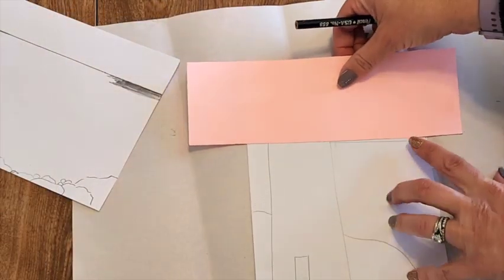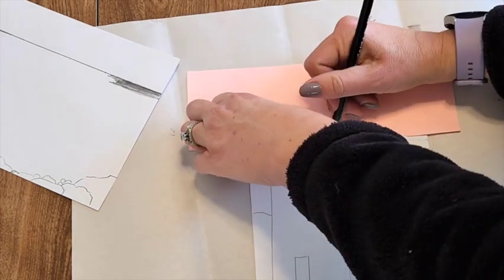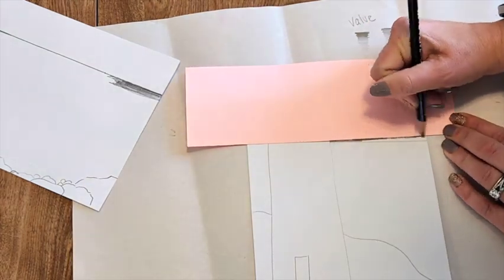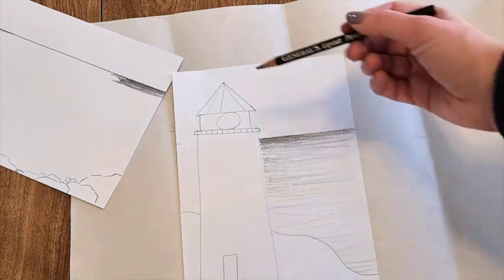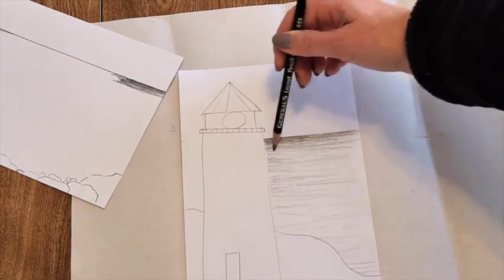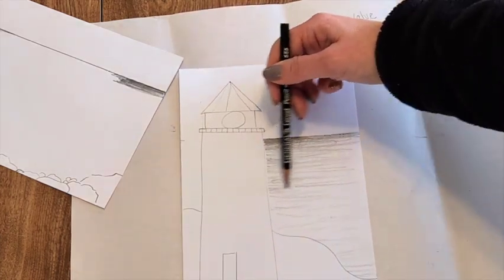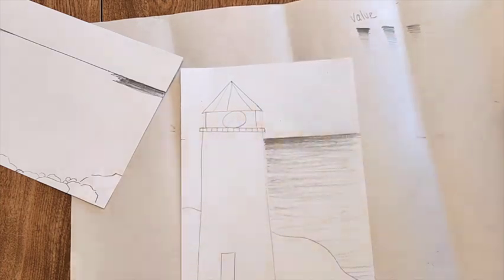If you're doing the lighthouse, you would still use your template here and go from the lighthouse to the edge. When you're done with the details, you're going to start on the water — going dark and close together at the top, and as you come down, lighter, wavy horizontal lines that are farther apart at the bottom. You're going to do both sides.